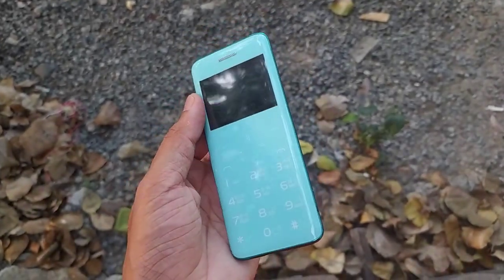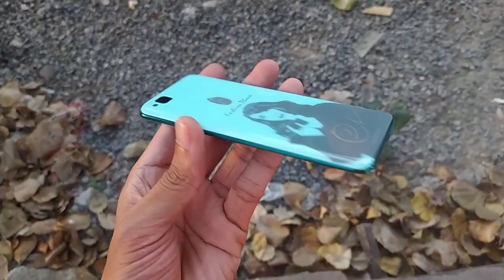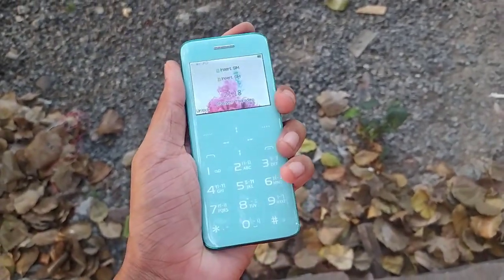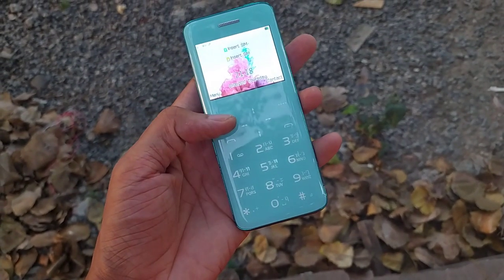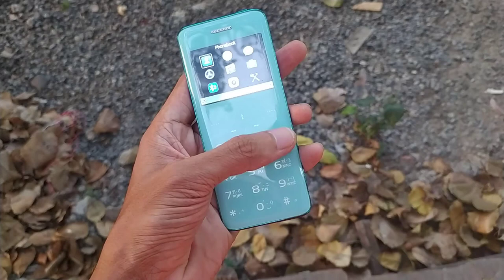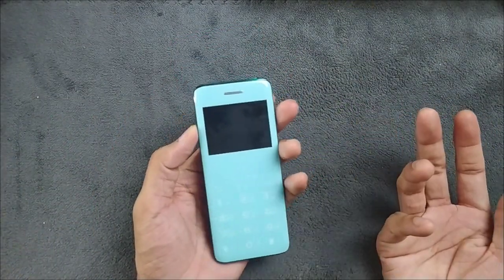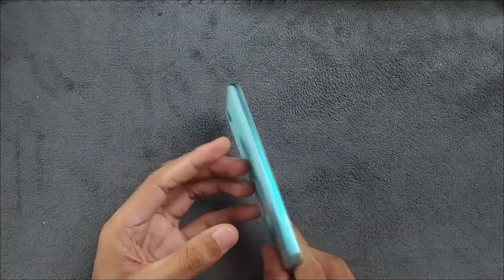Hey guys, welcome back to another new video. Today we got a weird device to explore. I got this device along with a few other devices I picked up for spare parts. It came as a dead device — the battery was completely dead and I had to revive it, but now it's working.